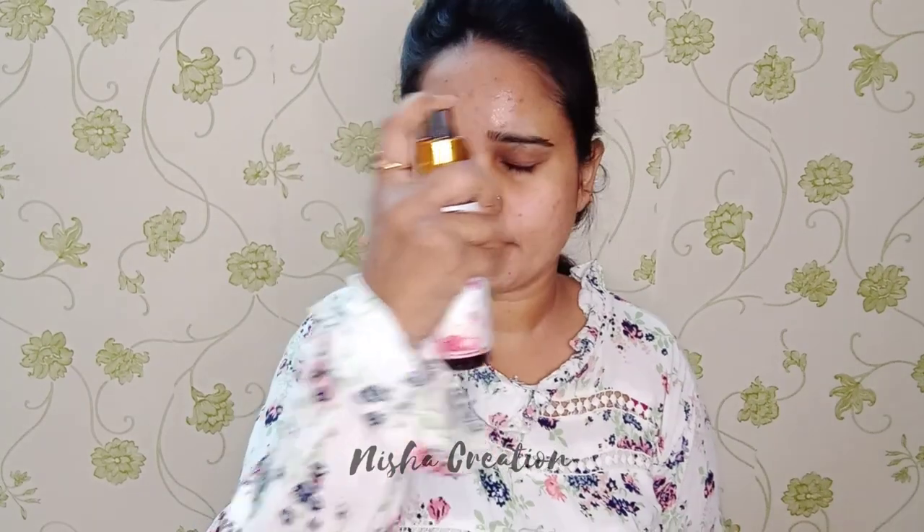Hi guys, welcome to my channel! Today I am going to share a Bollywood style party makeup with you. Whether it's a birthday party or a wedding, you can wear this — it's a very easy makeup. So let's start this video.